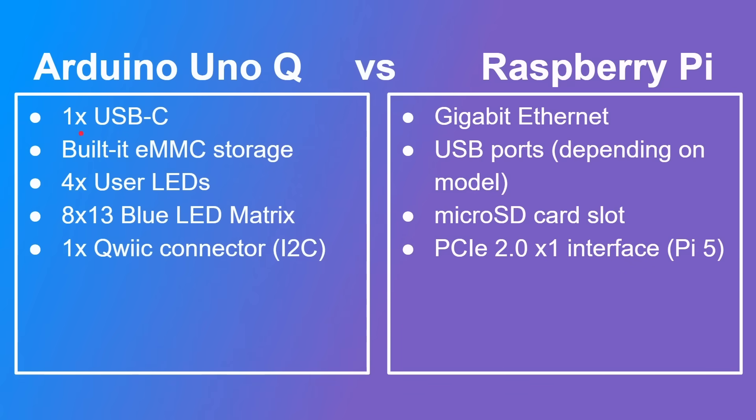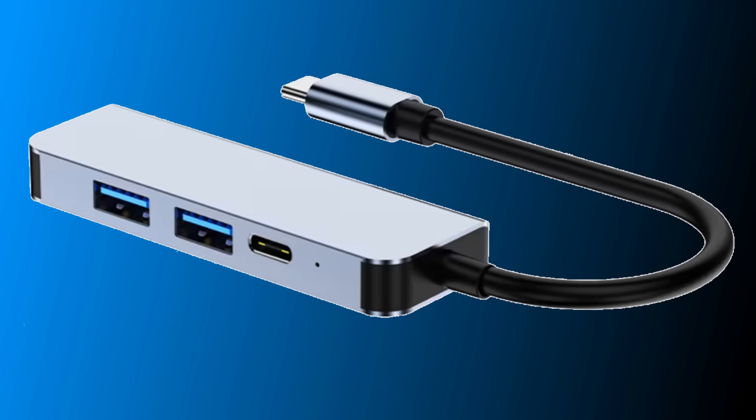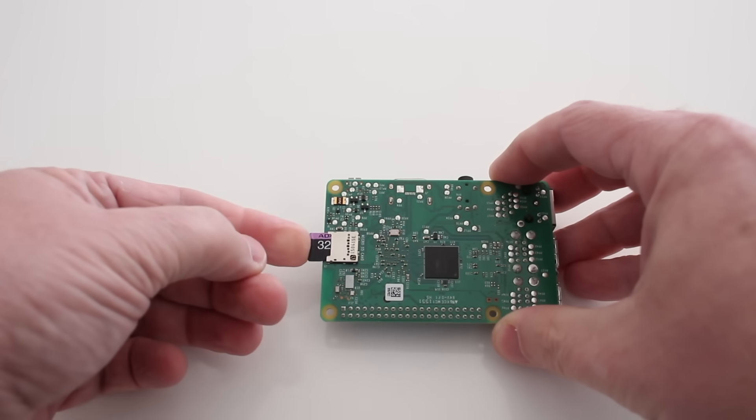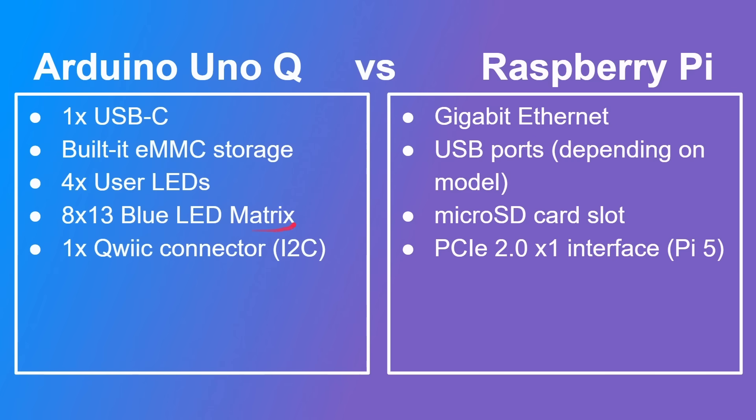A few things that are unique to each: the Arduino Uno Q has only one USB-C port, which means you have to use a hub if you want to connect a mouse, keyboard, and HDMI. The Raspberry Pi tends to get lots of ports, including gigabit Ethernet and various USB ports — though that depends on the model. The Uno Q has built-in eMMC storage, 16 or 32 gigabytes, whereas the Raspberry Pi relies on you providing a micro SD card. The Arduino also has a quick connector for things like a temperature sensor over I²C, while the Raspberry Pi 5 has access to a PCIe version 2 one-lane interface.